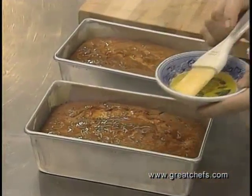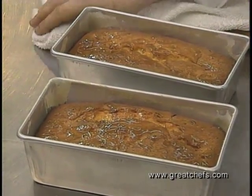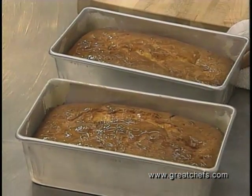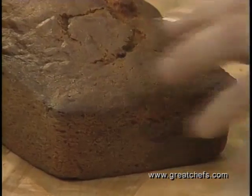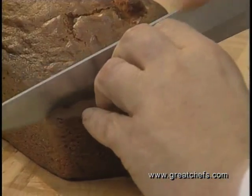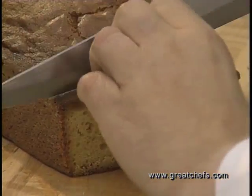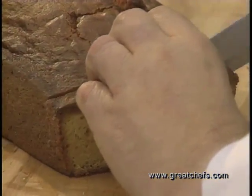In approximately 30 minutes, your loaves are cool enough to remove from the pan. They should be removed from the pan and cooled for another hour before you try to slice them. This bread can be served two ways — if you'd like to slice it and serve nice slices, I would recommend taking the crust off, then make nice slices using long strokes of your knife.